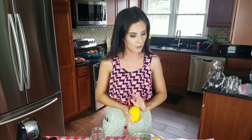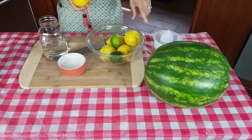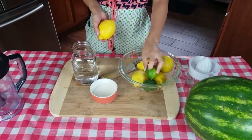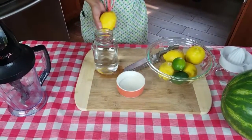The ingredients you need are very simple and few. Obviously you need a watermelon, and you're gonna need some lemons — the juice of a lemon, I should say — and the juice of a lime, which is optional. I just like a little bit of lime juice. You're gonna need some granulated sugar, and of course water.